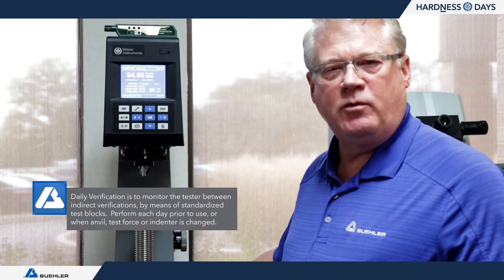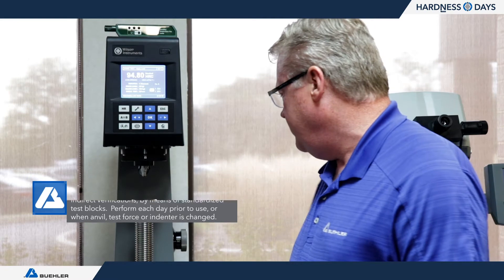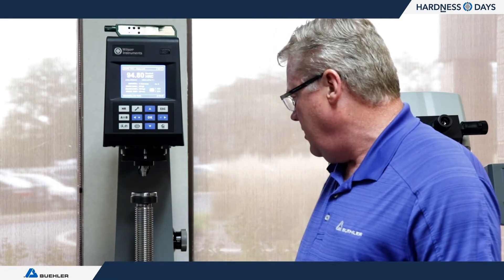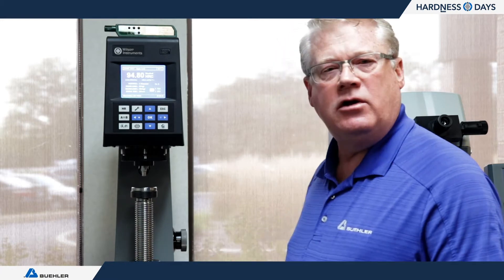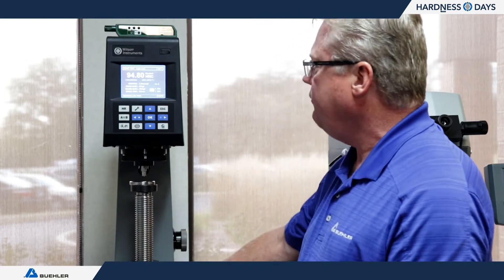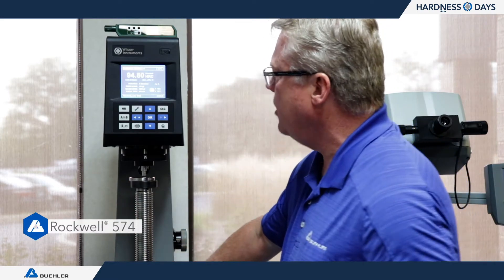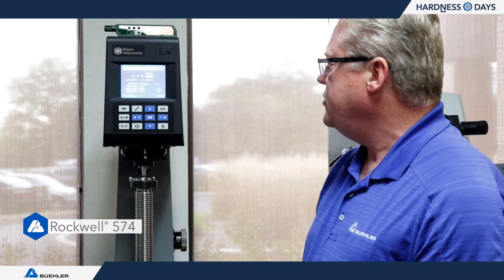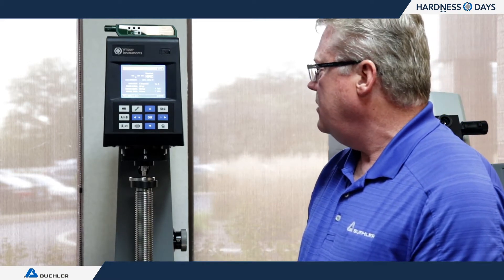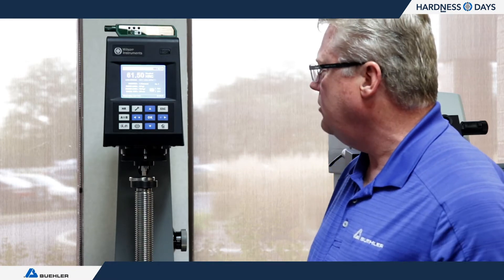The daily verification is what you're normally used to — done either prior to use of the machine or on some regular period. It's done with test blocks you have in-house that correlate to whatever scale and hardness measurement you're going to make. Here is our R574 deadweight Rockwell — the current production model — and I'm just going to show you a quick HRC test. The machine will load up, switch and change loads, and give us a hardness number. It's in the mid-60s range for HRC — 61.5.